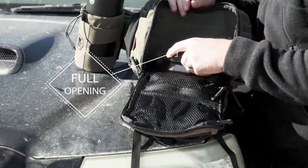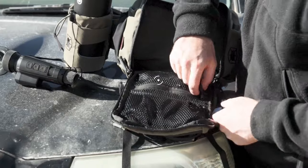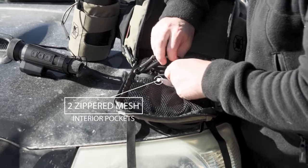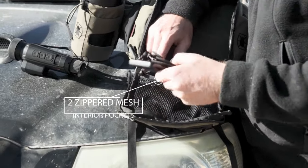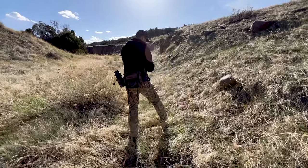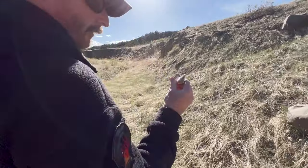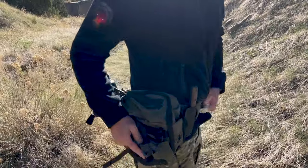The horseshoe zippered main compartment access allows for the Scorpion Pack to be opened all the way. There are also two internal zippered mesh pockets to secure smaller, otherwise loose gear. The Kitanica Scorpion Pack's versatility and game-changing design make it an essential piece of outdoor equipment.